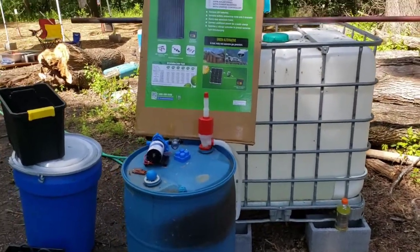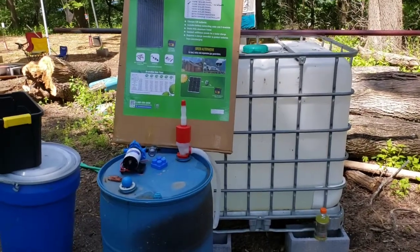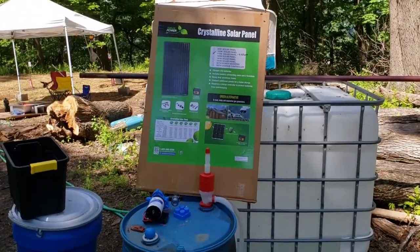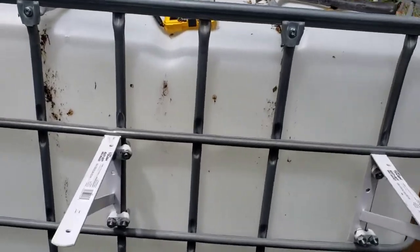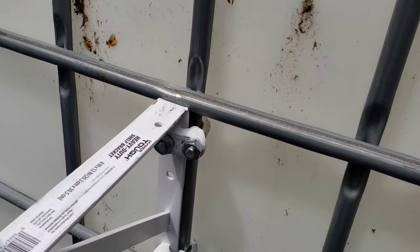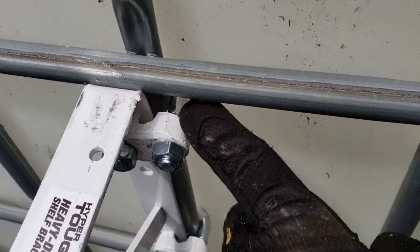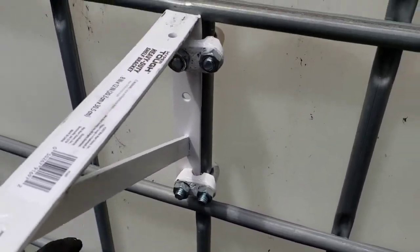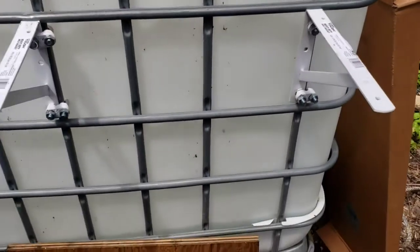I'm gonna be taking pictures and explaining stuff as I go, and we'll see how well it works out. This was step one with the brackets — I had to modify them just a little bit, cut them down right in here. They were more pointed and not exactly meant for this type of thing, but it worked. I had to redrill the holes to fit, but it's on there and it ain't going nowhere.